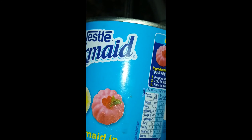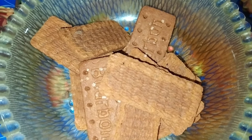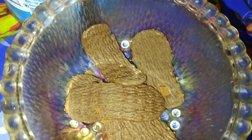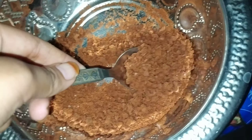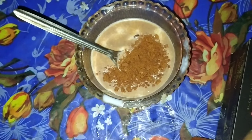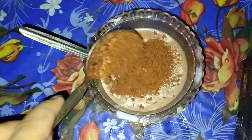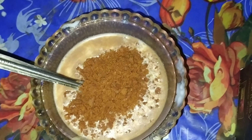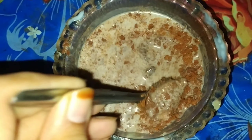Ingredients: milk, biscuits, condensed milk. I use dry milk in moderate amounts — I use whole milk. I also use condensed milk for good taste. Crush the biscuits to a fine powder using a grinder. You can use any type of biscuit of your choice; I use dark fantastic and bourbon biscuits for good taste.